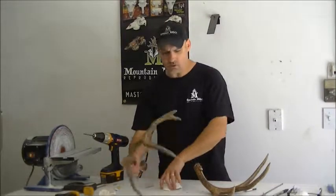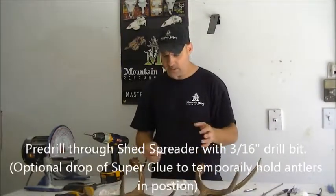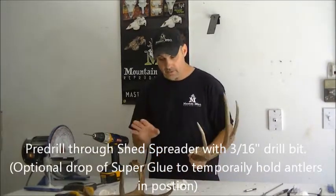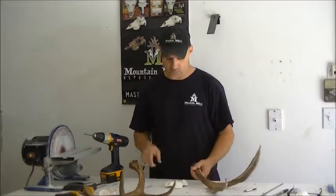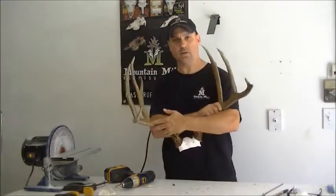What I like to do on the skull masters and all of the black forest is I like to attach the antlers for drilling with just a drop of super glue around the pedicle. On this, because we are going to take the antlers back off the shed spreader to sandwich the center cover through it, just use one small drop of glue on the top. Install your screw — you've got your antlers on your top section of the skull cap.